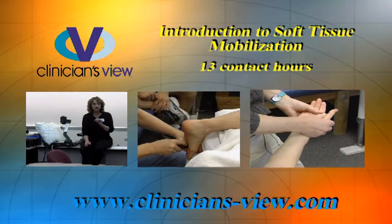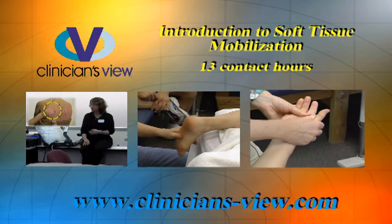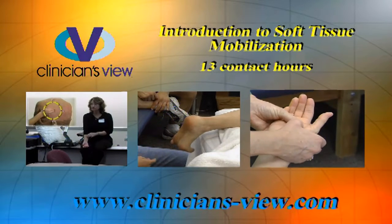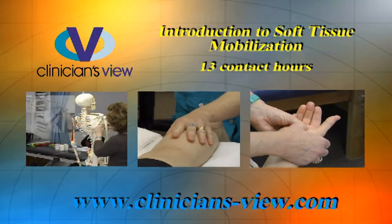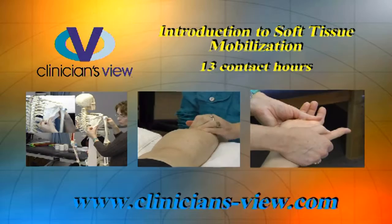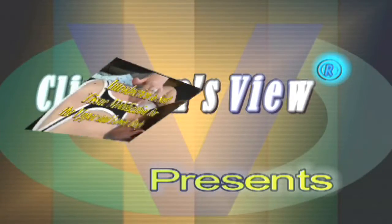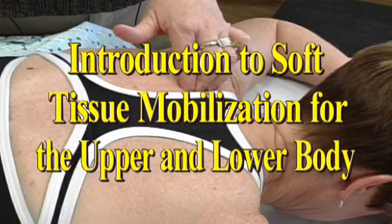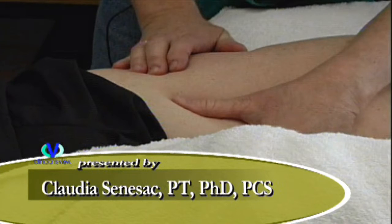Introduction to Soft Tissue Mobilization for the Upper and Lower Body, one of over 100 CEU programs and 650 contact hours available from Clinician's View. For free previews and course details, visit www.clinicians-view.com. Presented by Claudia Zenicek, assisted by Barbara Bauer.